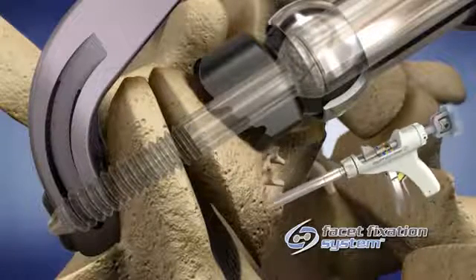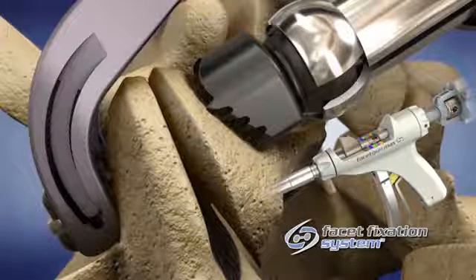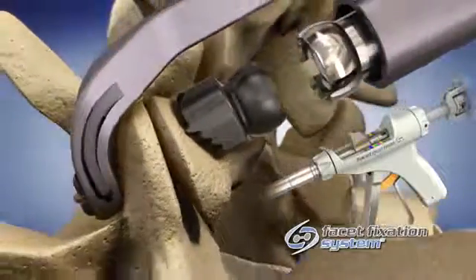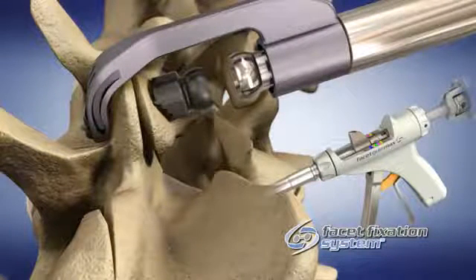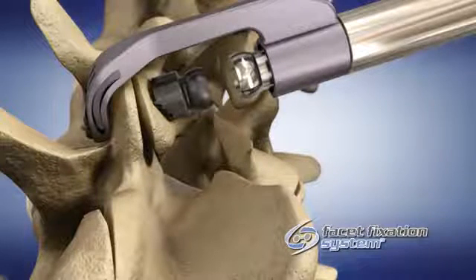Disengage the screw from the driver shaft by rotating the screw retainer knob counterclockwise until it spins freely. Release the clamp by depressing the clamp release button and simultaneously pull backward on the roll controller at the top of the handpiece to disengage the proximal washer from the end of the barrel.